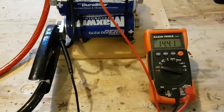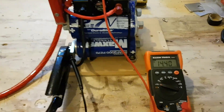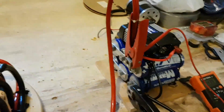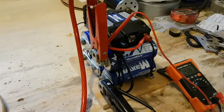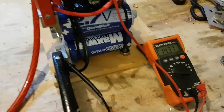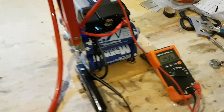I didn't calculate the time there, but that was pretty fast to bring this up to this voltage from nothing, starting off at 350 millivolts. The next test will be to see how fast this inverter is going to suck that power down and drain it to the 10-volt mark where it's going to shut off. Thanks for watching.